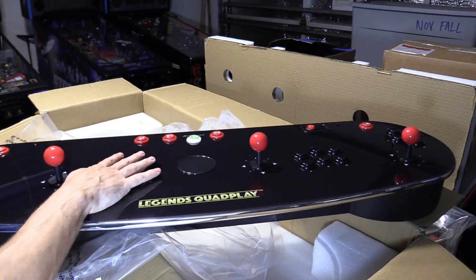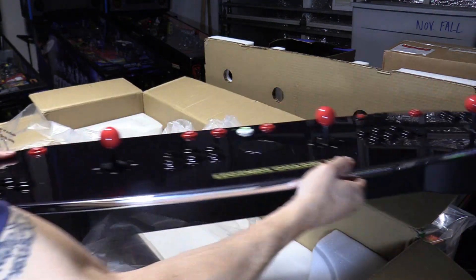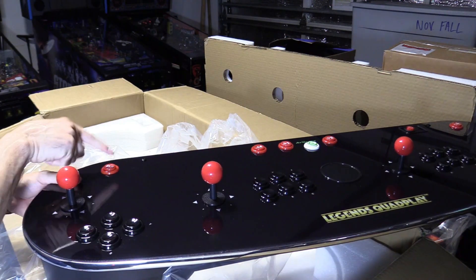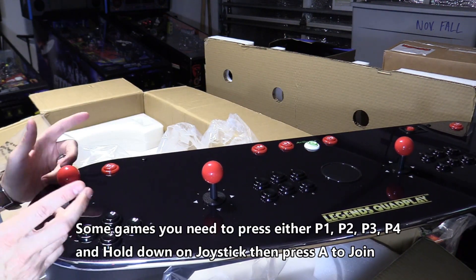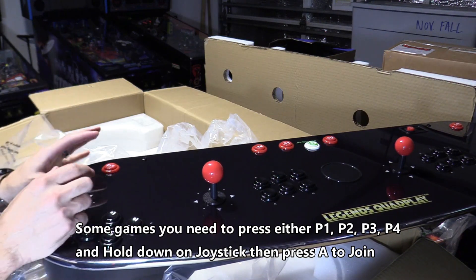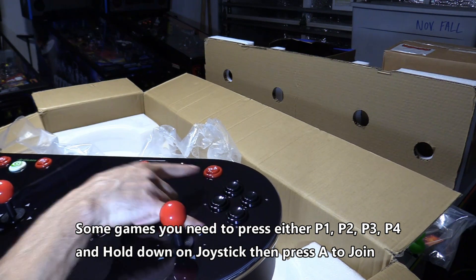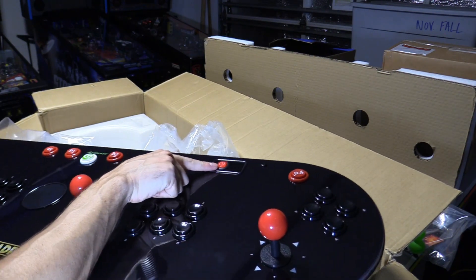You got six buttons for player one and six buttons for player two. Player three is on the outside with four buttons, and this is start for player three. Some games you have to press start to start the game, and some games you have to hold down and press start. On player four you might have to press start and down on the joystick to start.